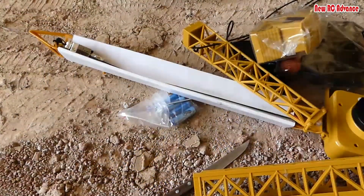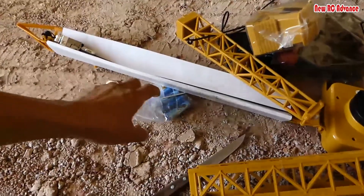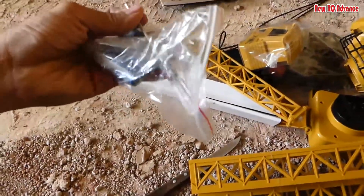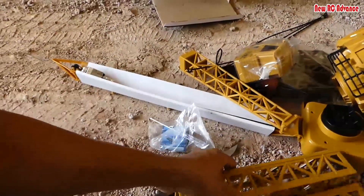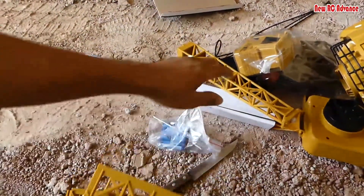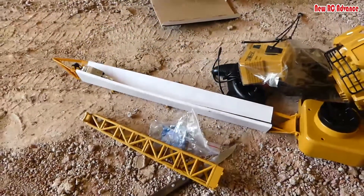Here are all the components inside: a battery, a screwdriver, the body, three sticks, and the hand crane base.